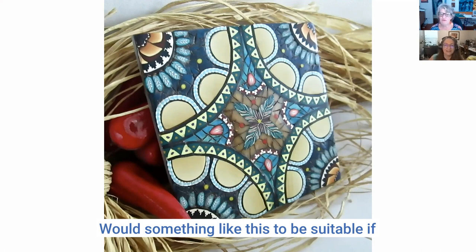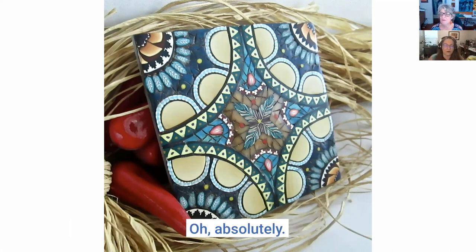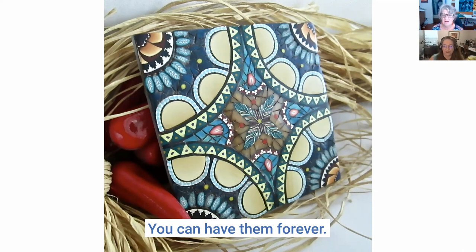Would something like this — a set of tiles — be suitable to actually use in a kitchen? Absolutely. The polymer is very durable; unlike ceramic coasters and things like that, it's not going to break. It's probably a little bit more time consuming than a stamped ceramic tile, but as longevity goes you can have them forever.